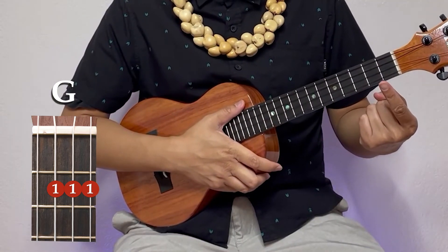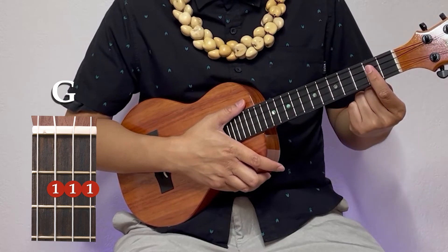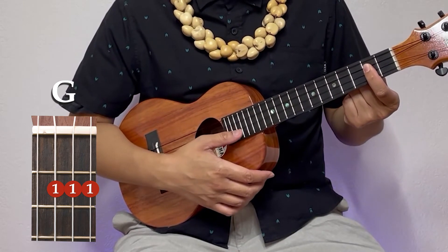Our next fancy and beautiful chord is our G. All you're going to do: take your first finger, go to the second fret, and just bar the bottom three strings like that.